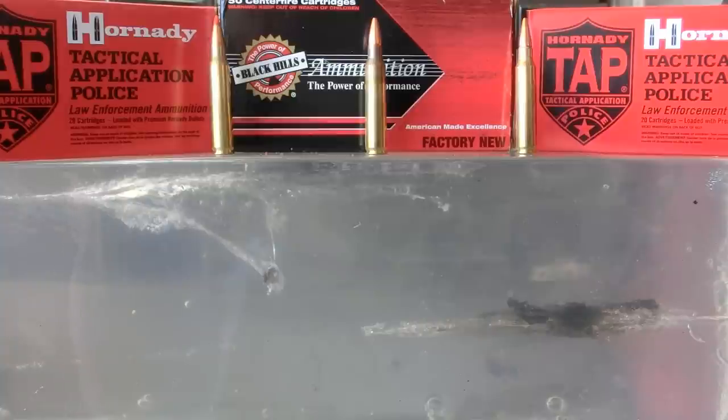Hey guys, welcome back. In today's video, we're going to start a four-part series in which we take three of the most highly regarded self-defense rounds in the .223 and .556 caliber and pit them against each other to find the strengths and weaknesses of each one.